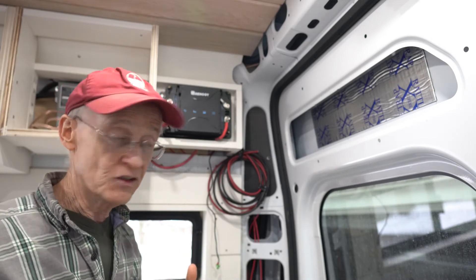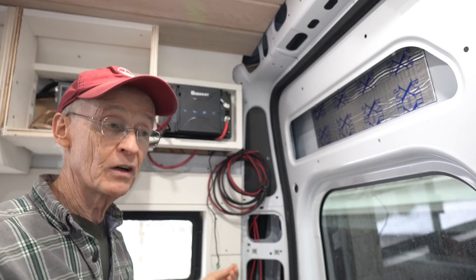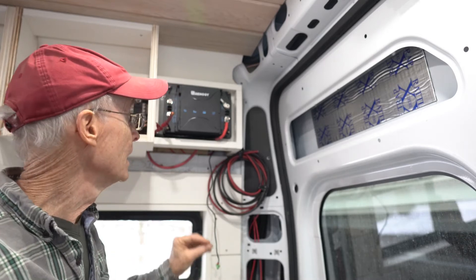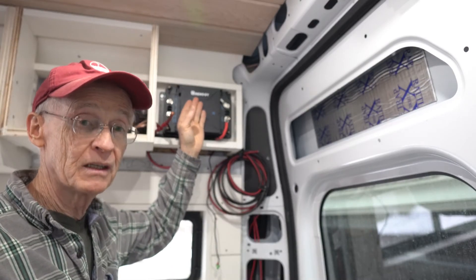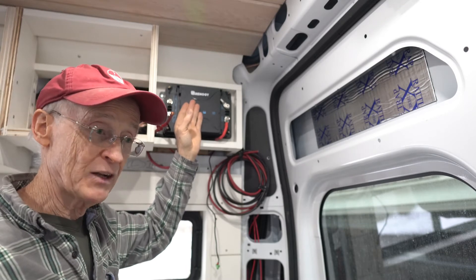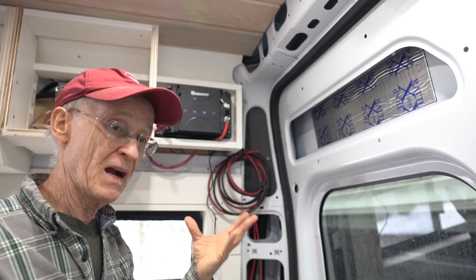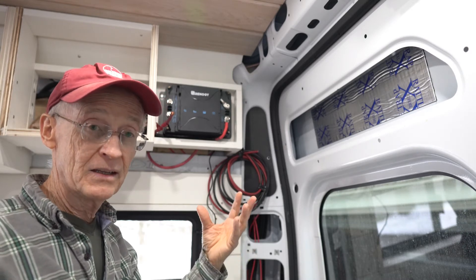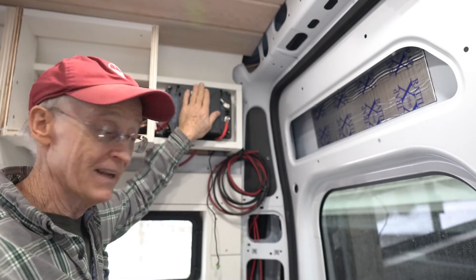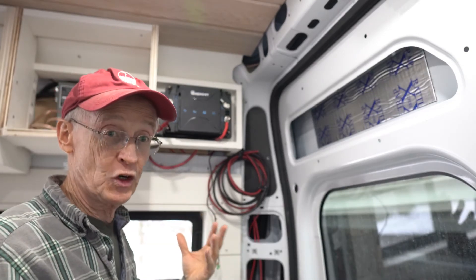You can also buy two separate devices: one is called an MPPT charger, which is strictly for solar — you hook your solar panels to an MPPT and it sends energy to the battery. You can also buy a separate battery-to-battery charger that takes energy off the alternator and starting battery. This particular Renogy device combines both into one, reducing the footprint in the van and more effectively managing both solar and starting battery currents.